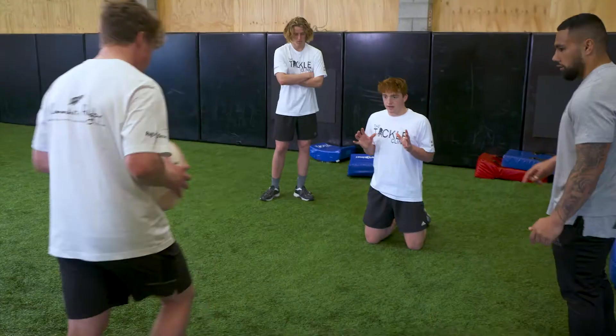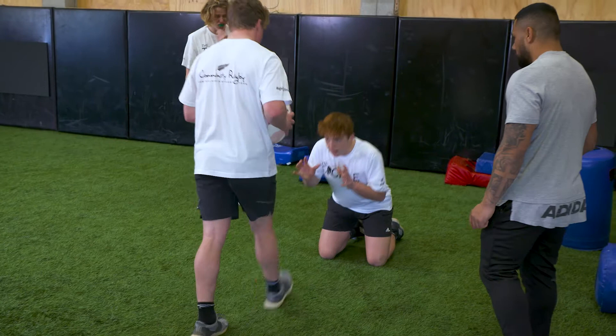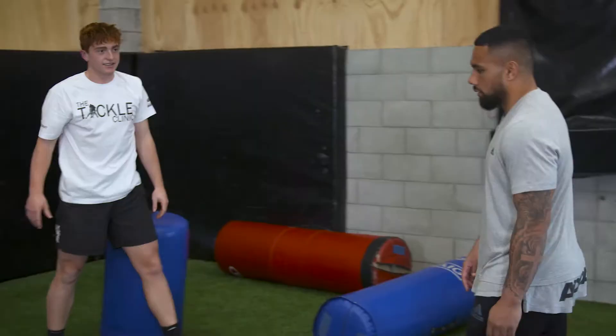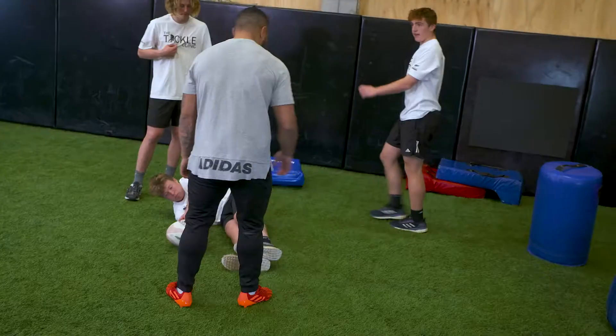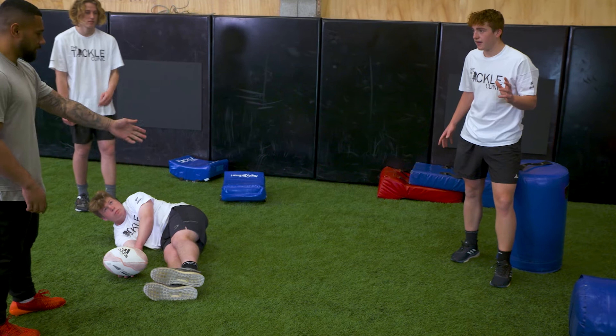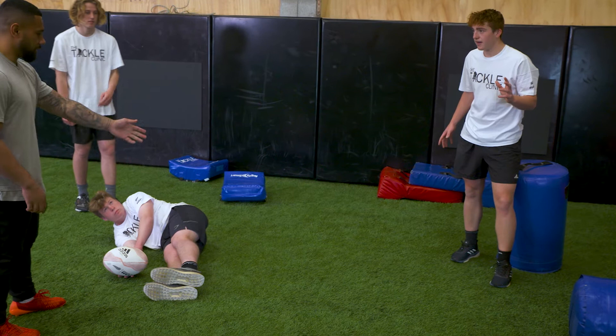Yeah, ball carrier. Tackle. Roll away. That's better. So if I'm the nine — stay there — so if I'm the nine and I knew you were there, it looks like for a nine there's space there, but you know that you've got it covered. So if I come here, you just tackle me here.